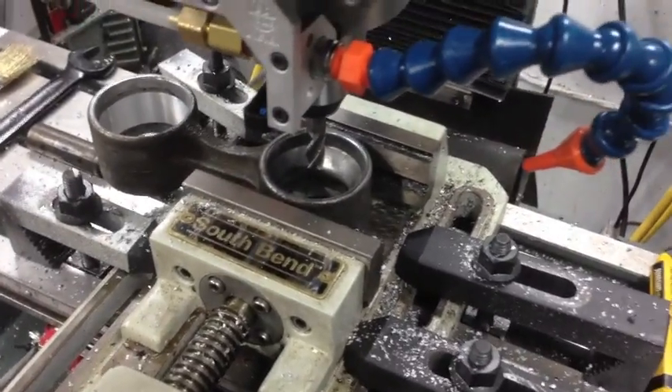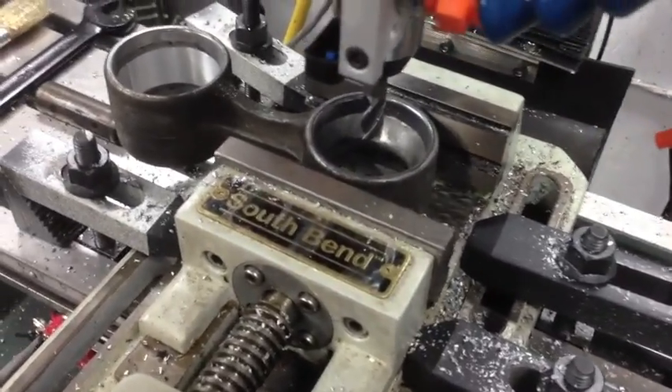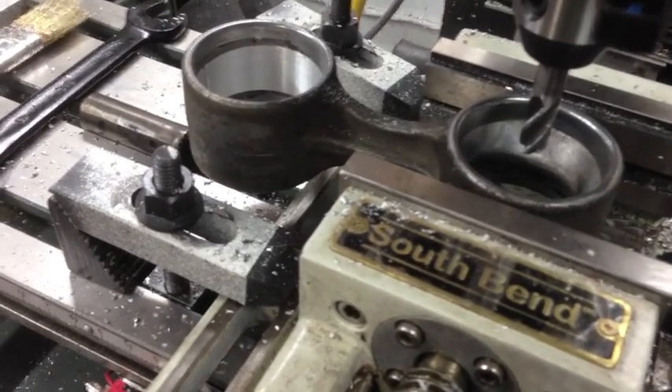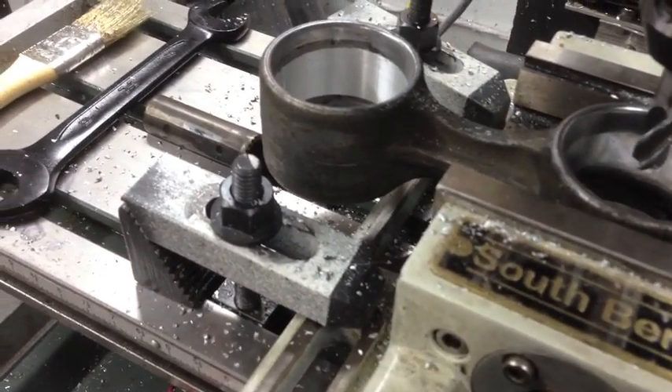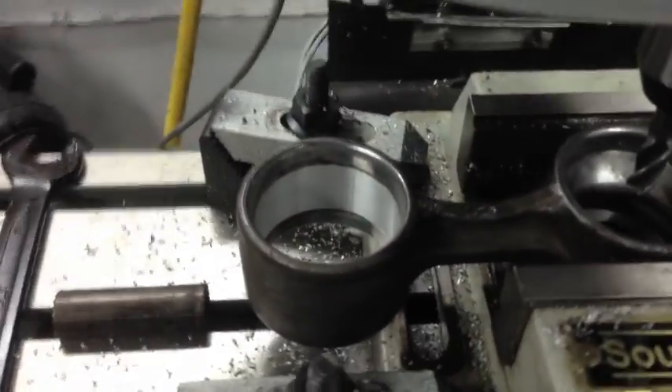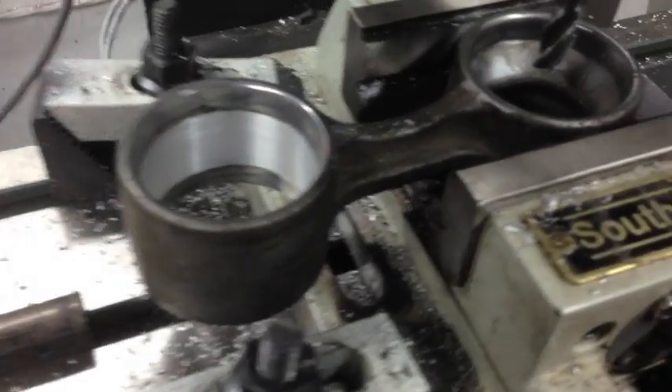Good morning, afternoon, or evening, viewers, wherever the hell you may be. This is actually, I think, my first real project versus just chopping holes in wood and stuff like that. So just for the hell of it, I'll show you what it looks like.